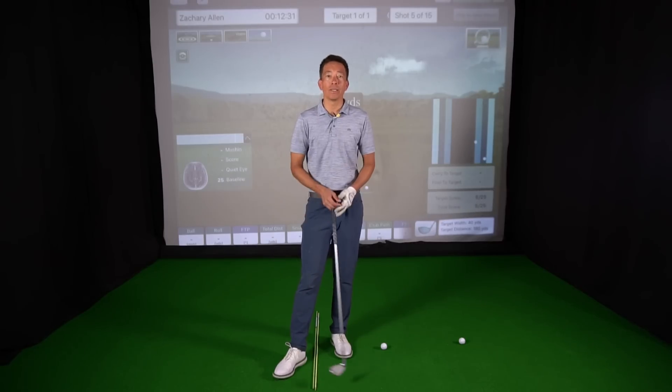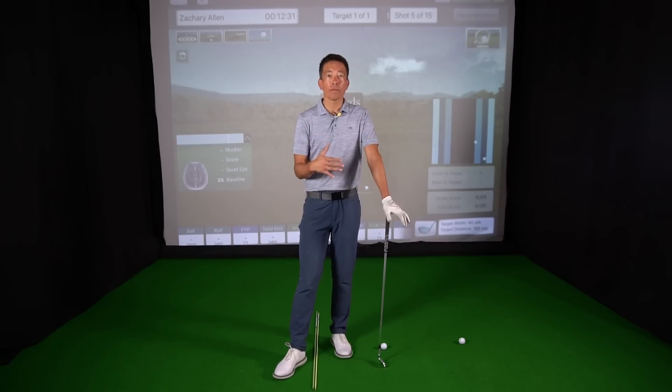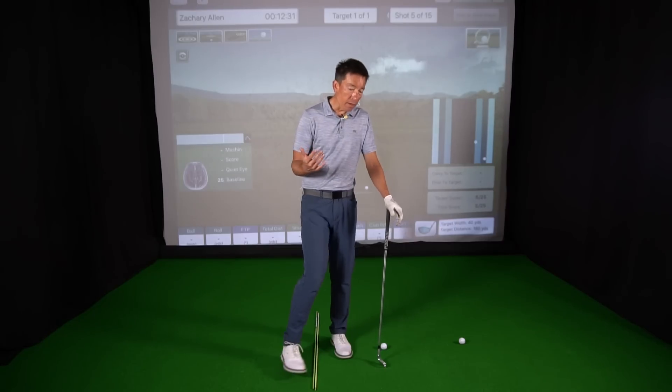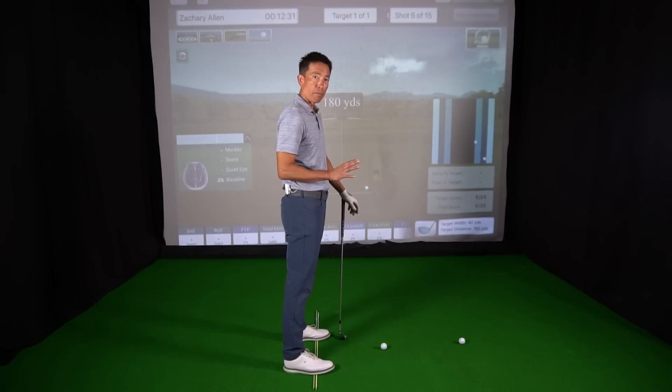It basically comes down to a balance problem. And we have two forms of balance: static balance and dynamic balance. Static balance is your balance when you're not moving. Dynamic balance is your balance in motion.